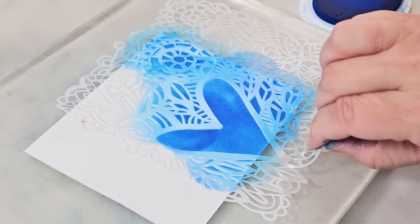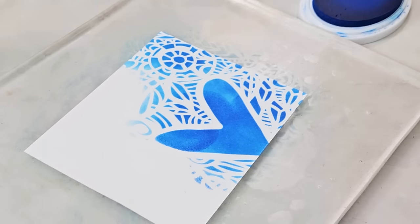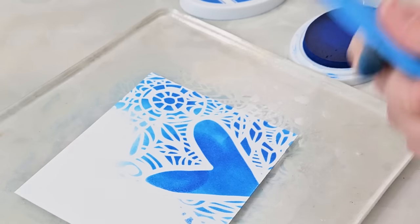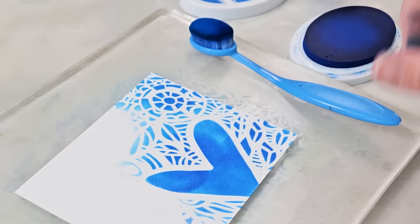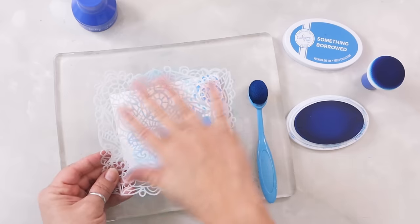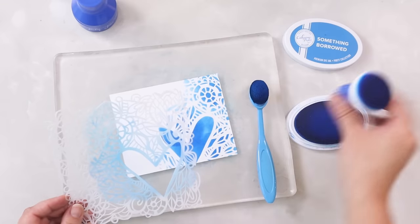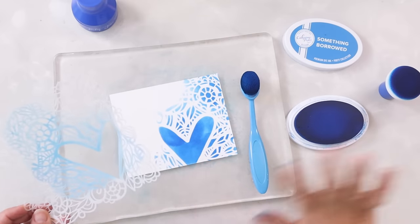Now that I've done all this pouncing, let's take a look at what we got. Look how cool! I can still get light and dark. The downside is that if you notice right in here, you can start seeing little circles. Sometimes I don't want to see the circles, which is why I'll go back to my blending brush for a larger space — I prefer the blending brush because I can really get in there and make sure it's nice, even, and blended. But for small detail pieces, the pouncer is fabulous. There really is no comparison — it just depends on what you like, and I do like them for different reasons.